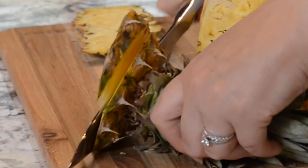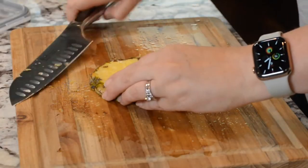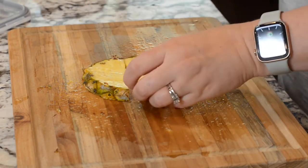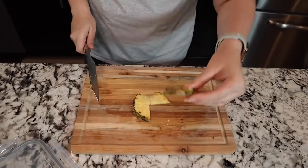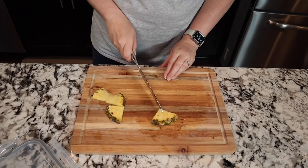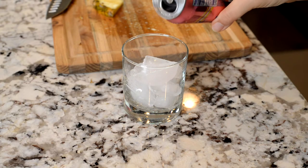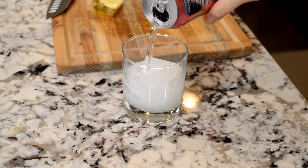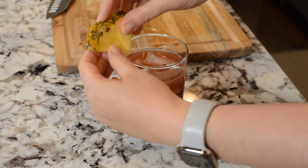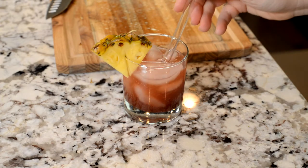I got a little thin on one end but I think we can work with that. I'm just gonna lay that flat on the board and find a good piece like this one right here. You're gonna take your knife and make a little slit about halfway down the piece, and that little slit will sit right on the glass. I'm just doing some seltzer water here with a splash of goji berry juice — and voila! That's so cute, it just makes you feel fancy.